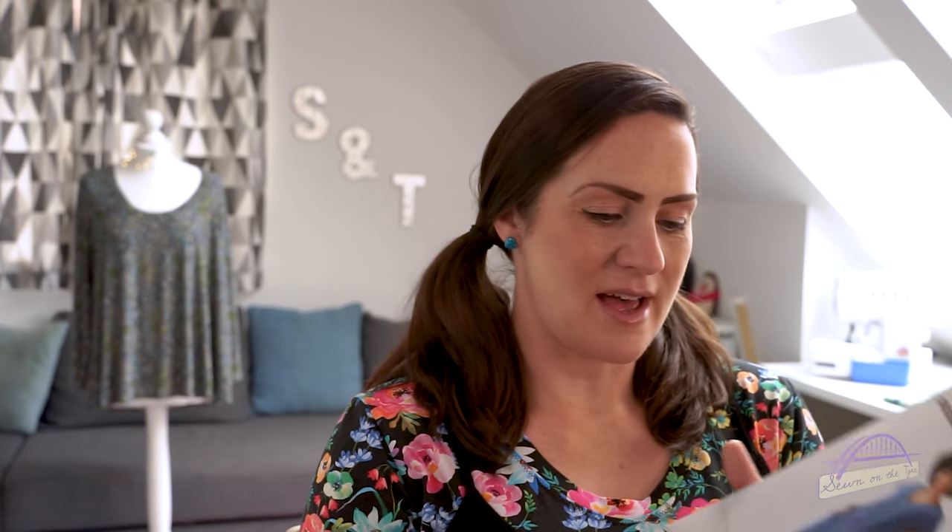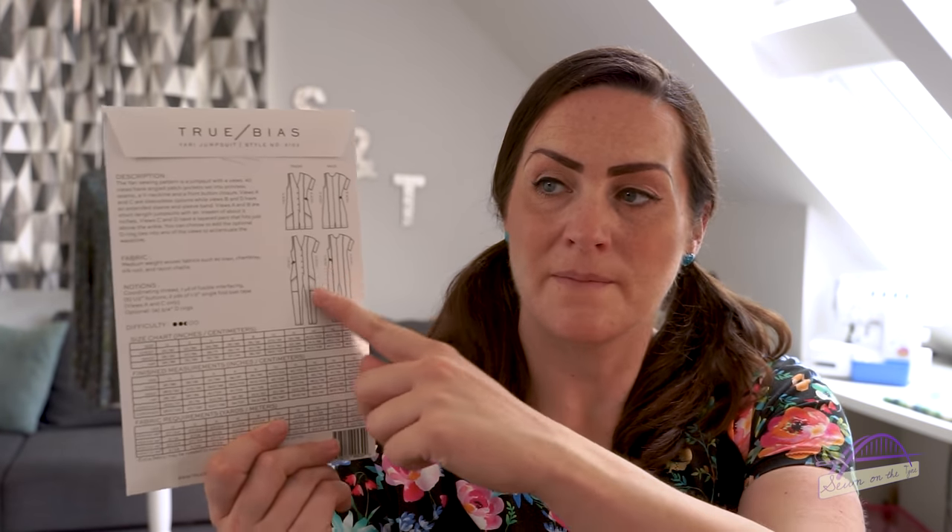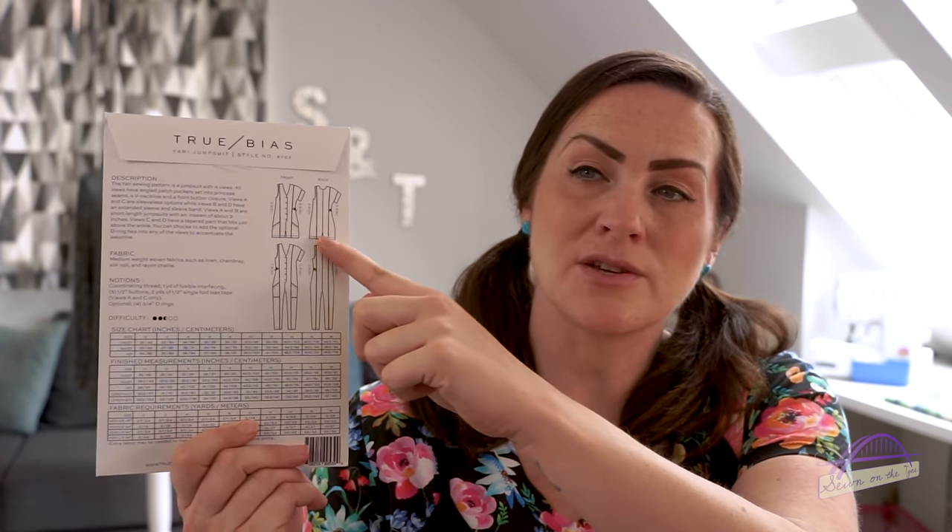The pattern I chose in place of the Ogden Cami was the Yari jumpsuit, which I've admired for quite some time but never gone for. I thought this was the perfect opportunity. It's going to be a really great pattern for me post-baby — it's loose fitting, not too tight, and it's got buttons down the front so I can still have access for breastfeeding. It comes as a full-length trouser jumpsuit or you can make it as a shorts playsuit, so I'm really pleased to have got my hands on that pattern at last.